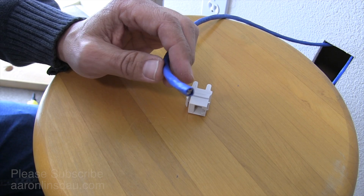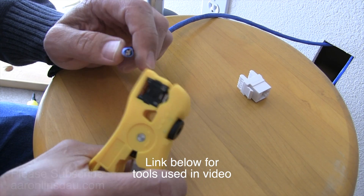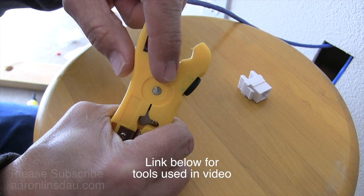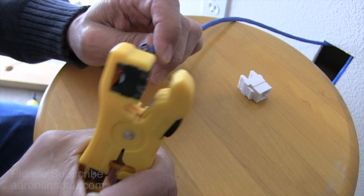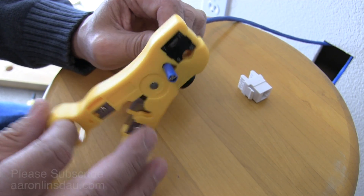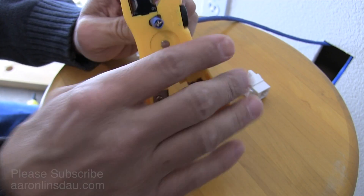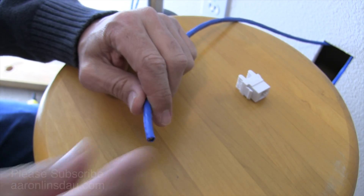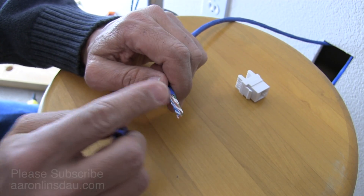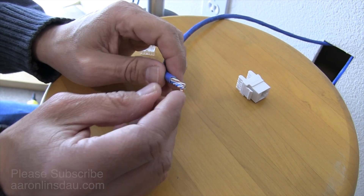To do this you need a stripper — I'll put a link below to the one you probably want to get. You can see the little blade in here. I'm inserting the ethernet cable — this is Cat 6 — with about this much space hanging out, spin it around a few times, crack it, and pry it off. You don't want to nick the inside wires at all, otherwise the cable will be damaged.